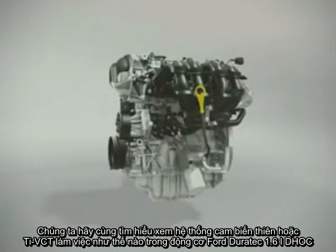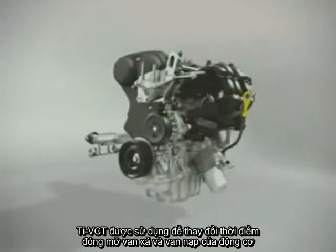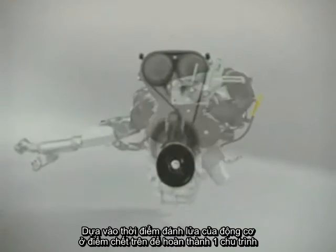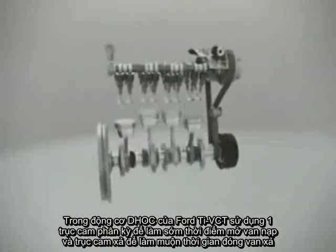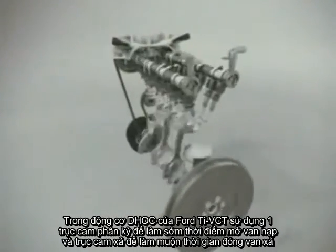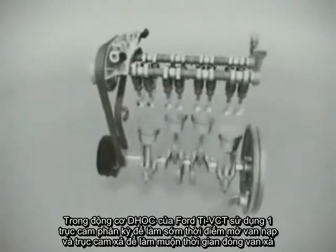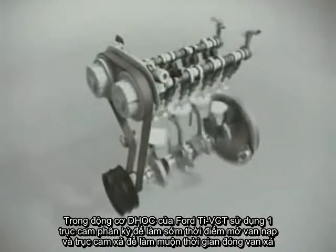We will now take a look at how the Twin Independent Variable Cam Timing, or TI-VCT, works on the Ford Duratec 1.6L double overhead cam engine. The TI-VCT system is used for changing the timing of the intake and exhaust valves relative to the engine ignition at top dead centre during a complete engine cycle. The TI-VCT uses the intake camshaft phasing to advance the intake valve opening and the exhaust camshaft phasing to retard the exhaust valve closing.